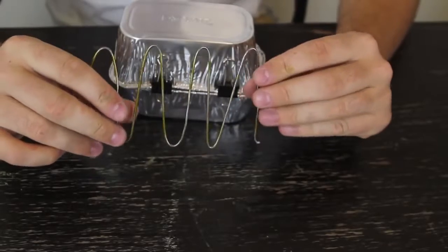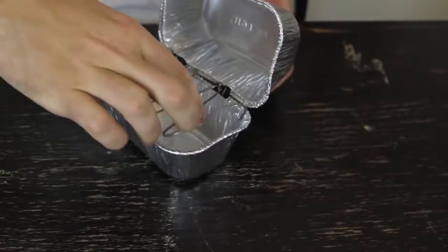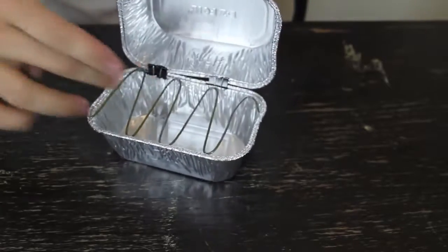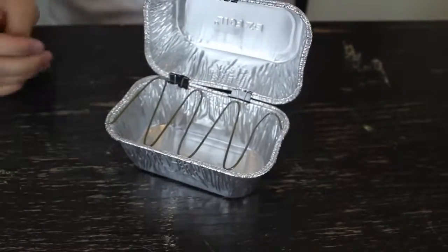Then you want to grab a coat hanger or a wire and just bend it up like that, so it will fit right here. So whenever you're going to put your meat, hotdog, or something, you can put it right here.